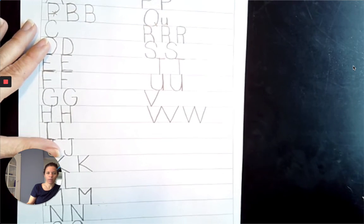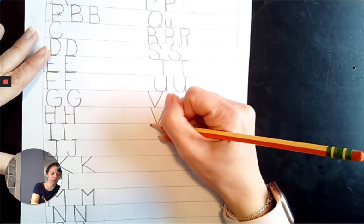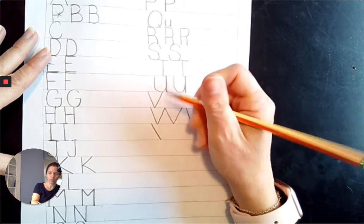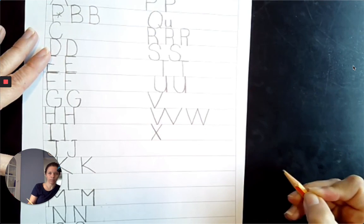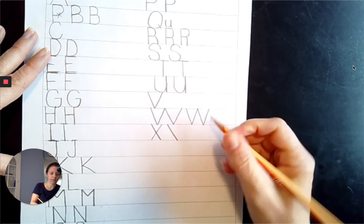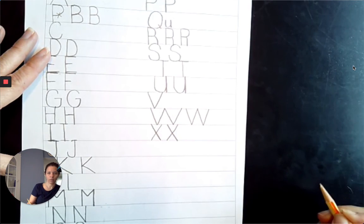Next comes X — X marks the spot. Top line, diagonally down to the right. Then top line, diagonally down to the left. Top line, diagonally down to the right. Top line, diagonally down to the left. X.